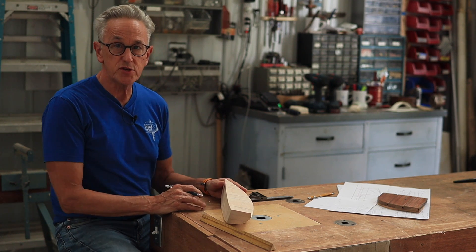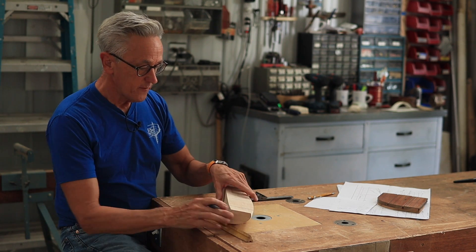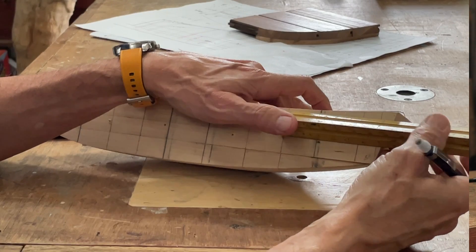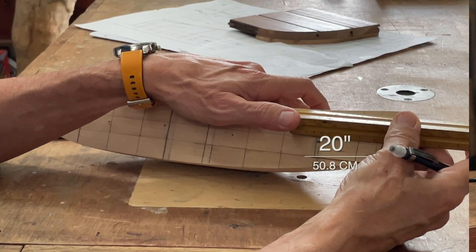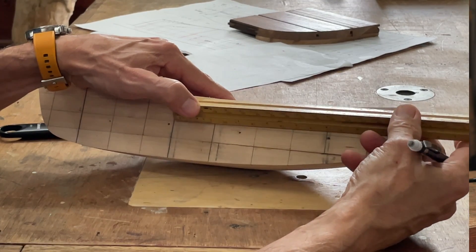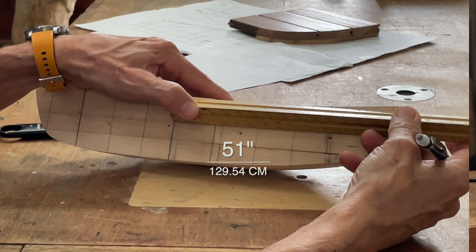So I've made those changes that Steve and I talked about. The first thing that I did was I moved the aft seat bulkhead forward — so now I have it at 20 inches. And then the aft side of the center seat is 51 inches.